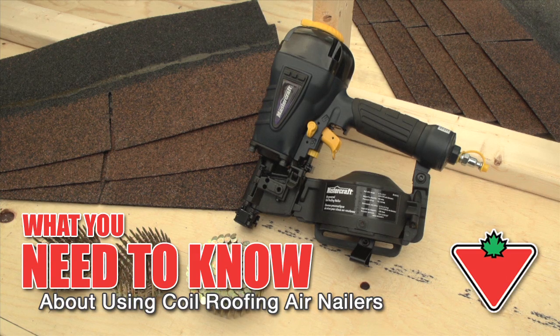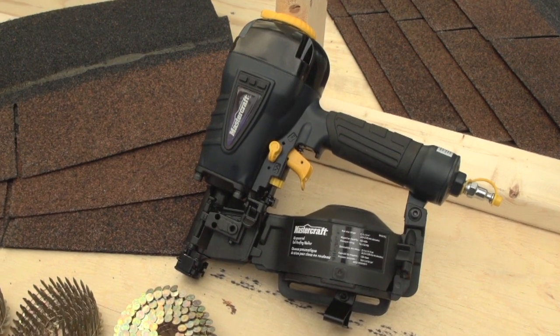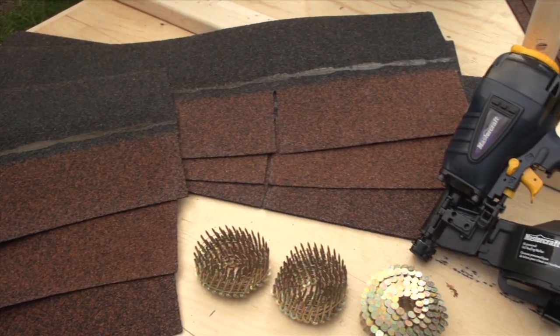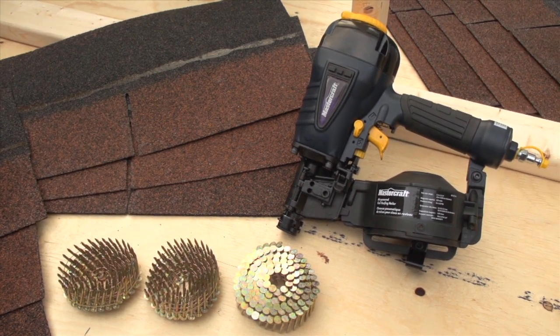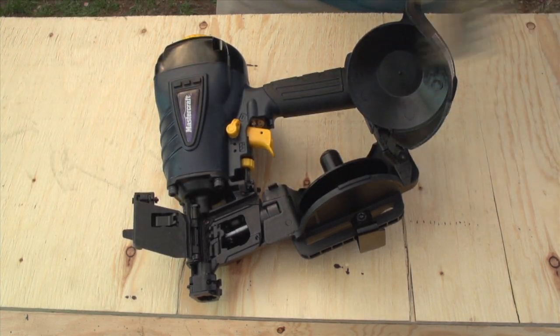The most important thing you can do to ensure smooth and efficient operation of your coil roofing air nailer is to choose the right fastener for the job. That means the fastener must not only be appropriate for the work you want to do, but also that it fits your air nailer. A coil roofing nailer can use different sizes and types of fasteners, making it a versatile tool. The magazine is round and the fasteners must be coiled to fit.